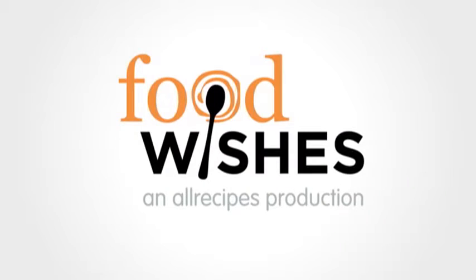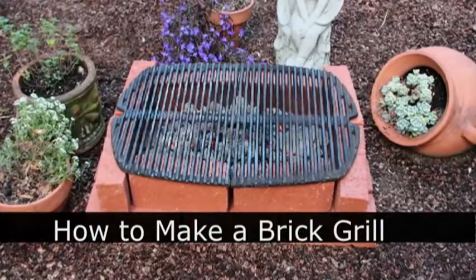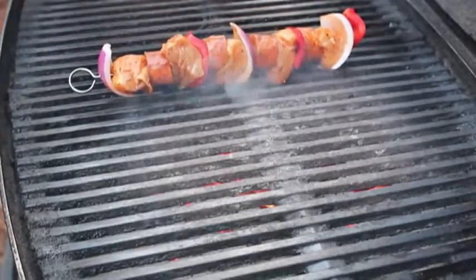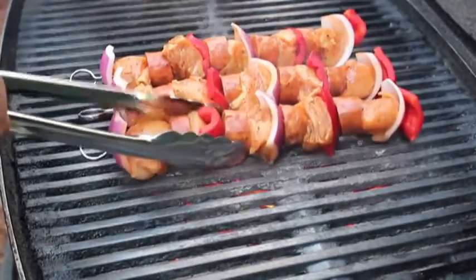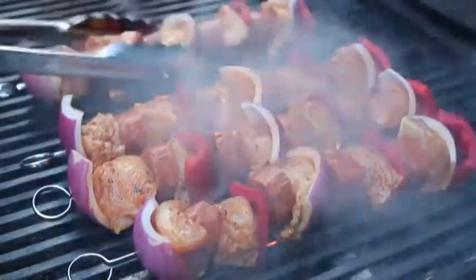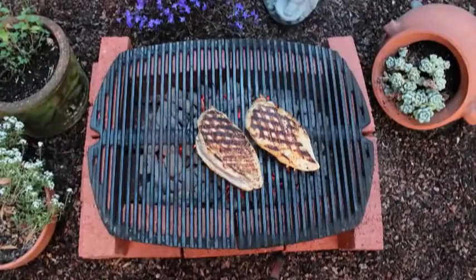Hello, this is Chef John from foodwishes.com with how to make your own brick hibachi style grill. Whenever we do a grilling video, I always get people emailing me telling me how much they love that style of grill and where can they get one? Unfortunately you can't — they do not make this model anymore. And while they still do a gas version, everybody knows that charcoal grilling is a million times better. But don't worry, I'm going to show you how to make virtually the exact same grill using regular old bricks.